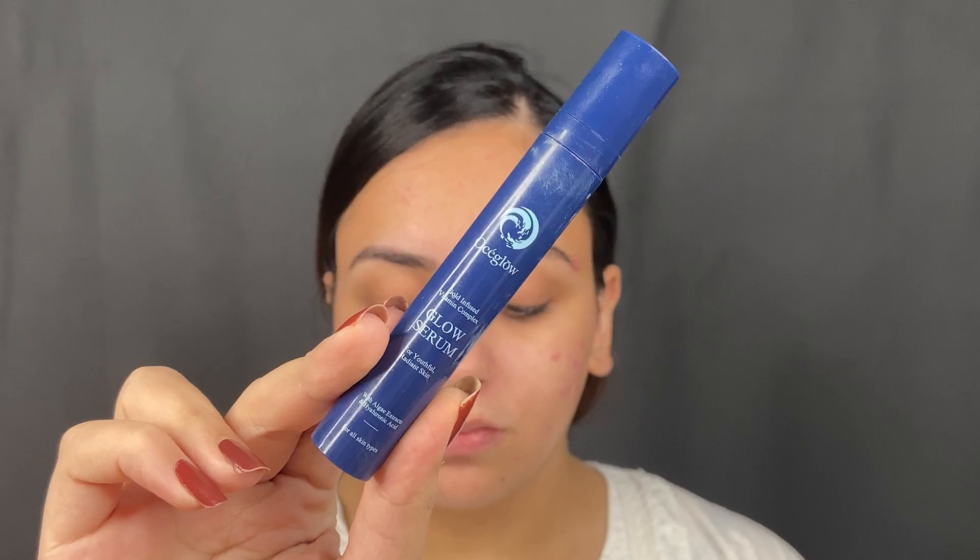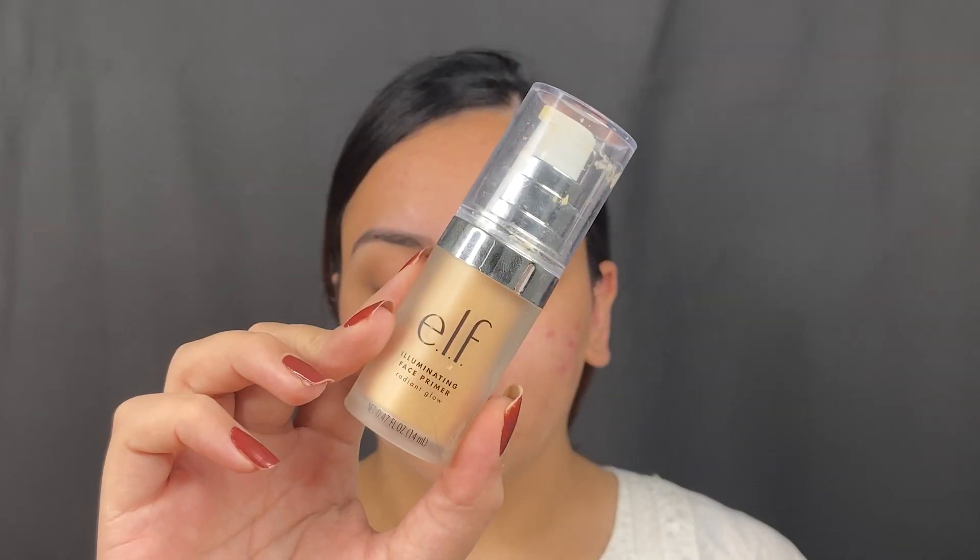The foundation I'm using today is very matte, so I'm going to do my skin prep really well. I'm going in with the Neutrogena Hydro Boost Moisturizer to hydrate the skin. I'm going to top this off with the OC Glow Glow Serum. This is absolutely beautiful if you have dry skin, and as a primer it works beautifully.